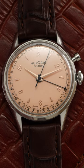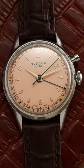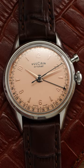You can use this watch as an alarm clock to wake up in the morning. This is the Vulcane Cricket, and it was the first mass-produced alarm wristwatch ever made, debuting back in the late 1940s.